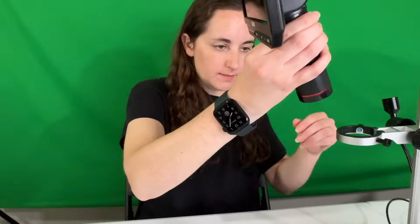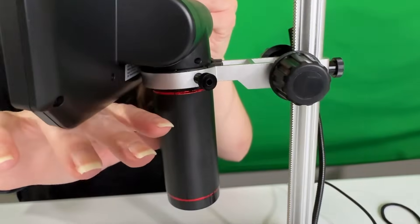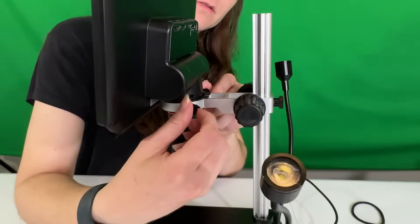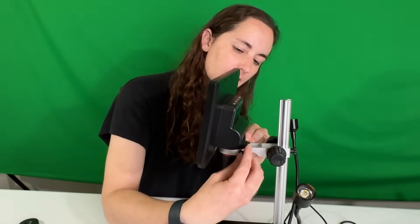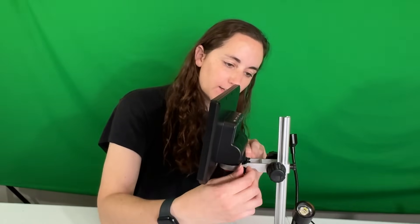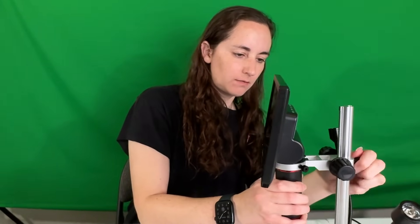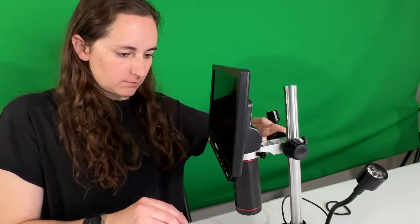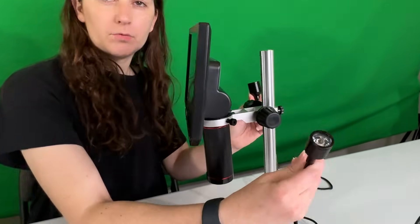This part goes here and tightens on — righty-tighty, lefty-loosey, we all learned that in shop class. This part makes it go up and down but you want to keep it kind of tight. You can adjust it, and these are the Hollywood lights.